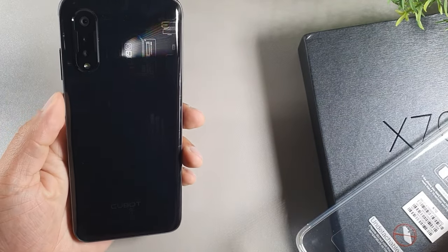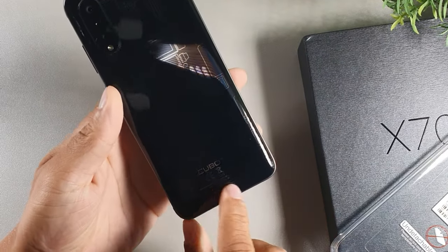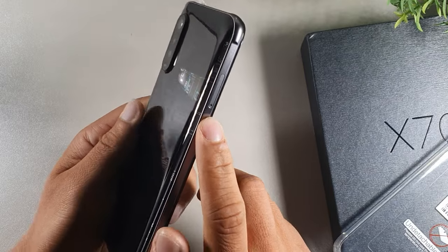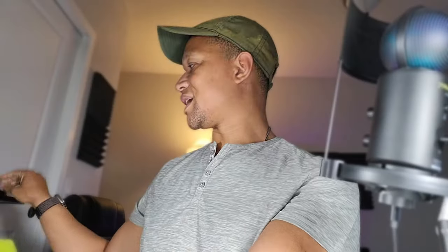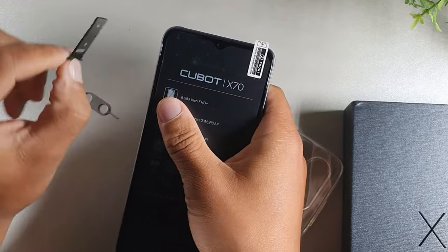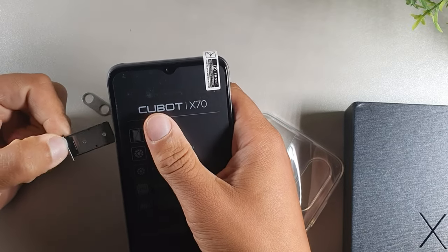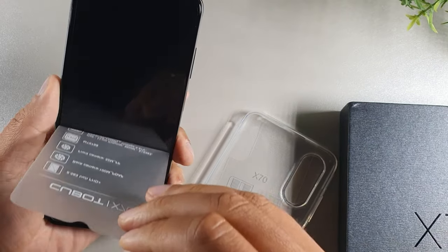Let's rip this sticker off. What's really cool is this reflective design on the back. It says Cubot down below. It has a curve on the back, which is nice, but the sides are actually flat. You have the SIM tray slot right here. Opening it up, you get two slots — one for a nano SIM and then expansion for either two SIMs, or one SIM and one SD card.